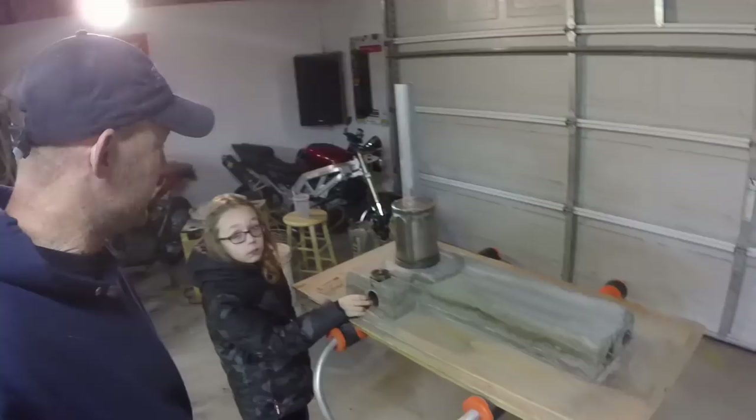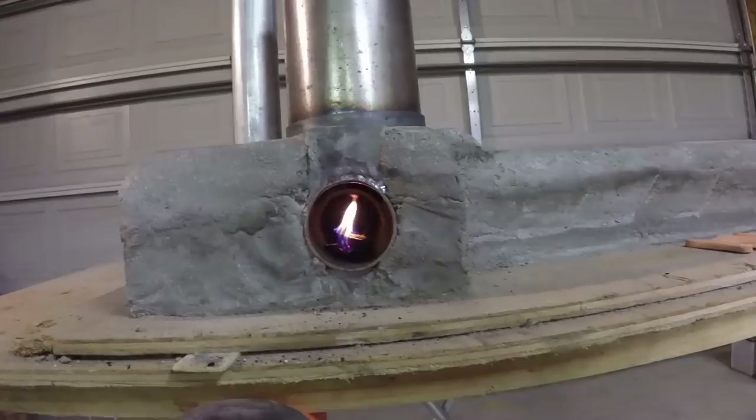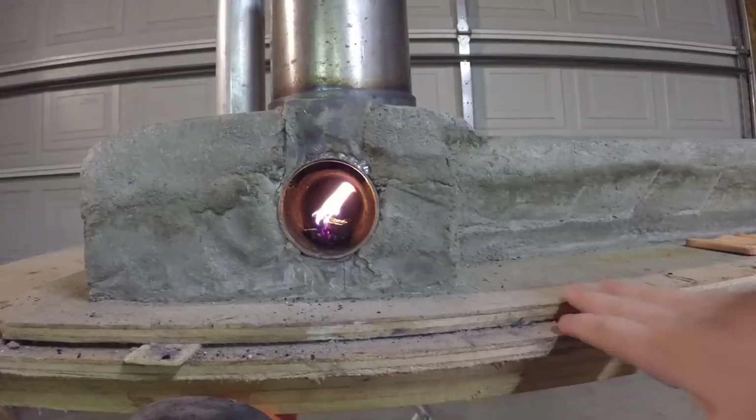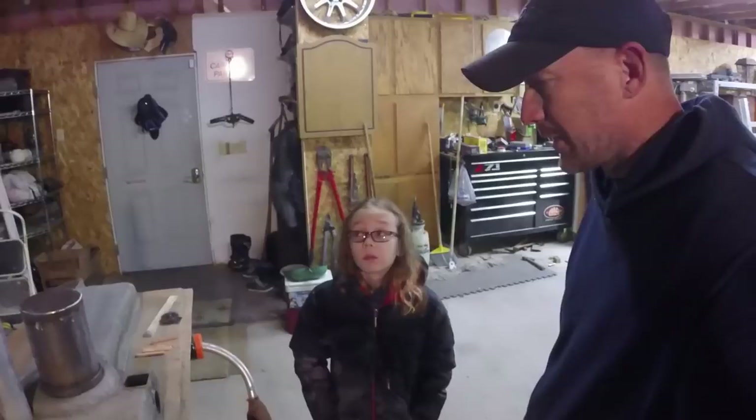Let's get this thing fired up — see if we can get a little video of that. It's starting to get going there — a little fire in there. See how the flames are getting sucked into that chamber over there — that's kind of how it works. Get the dimensions better and I'm sure if you've built more than one of these you get them pretty good. Building a smaller one is a little bit more of a chore, but we got it to work a little bit.